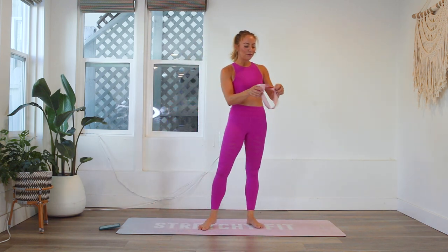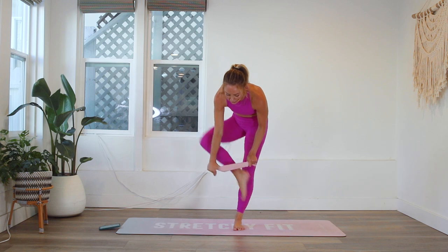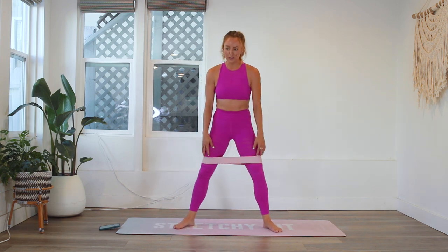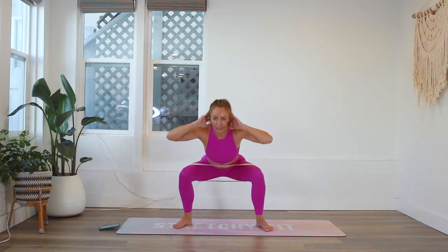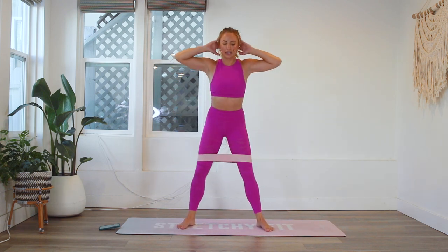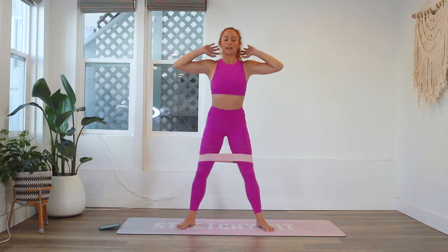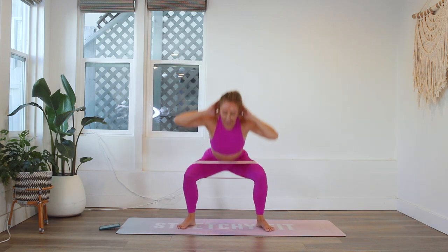This is our last round — went by so fast, right? Kind of. Last round, give it your all! I am sweating, breathing hard — all the good things. Let's go — toes out, core tight, booty out. 20, 19, 18, 17, 16, 15 ... 12, 11, 10, 9 — keep that chest up — 8, 7, 6, 5, 4, 3, 2, and 1.